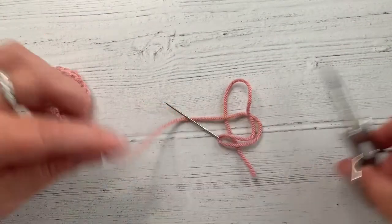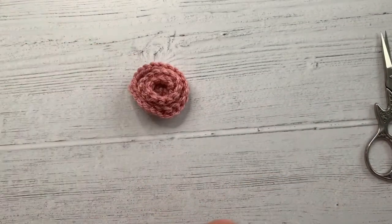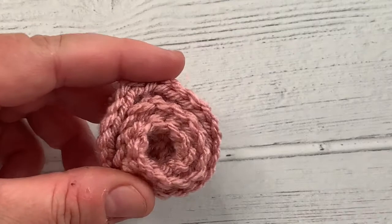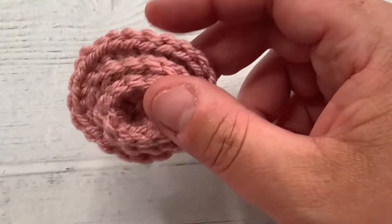So if you look, that is how you crochet a little spiral rose. Let me zoom in so you can have a little look. It's how you crochet a little spiral rose. I'm going to make a few more of those because I quite like them. See you in a bit.